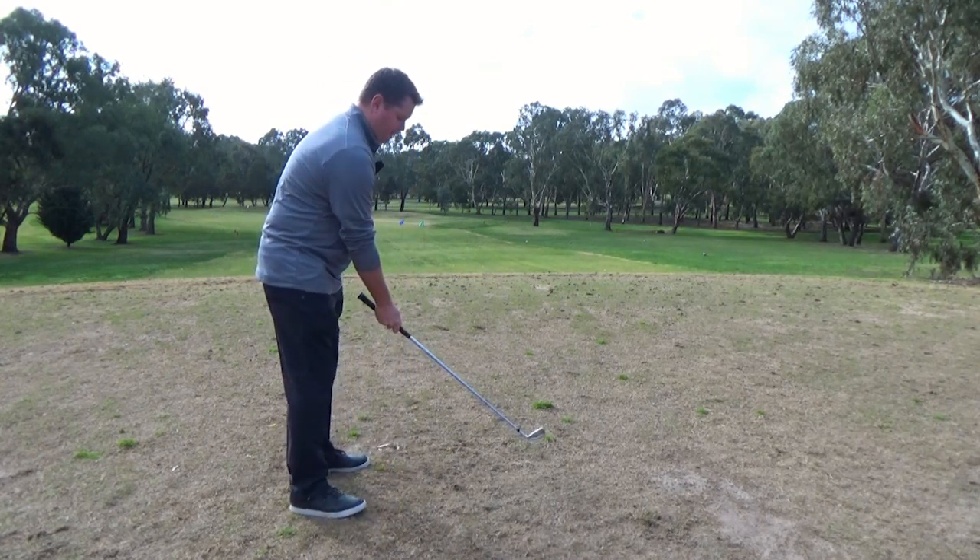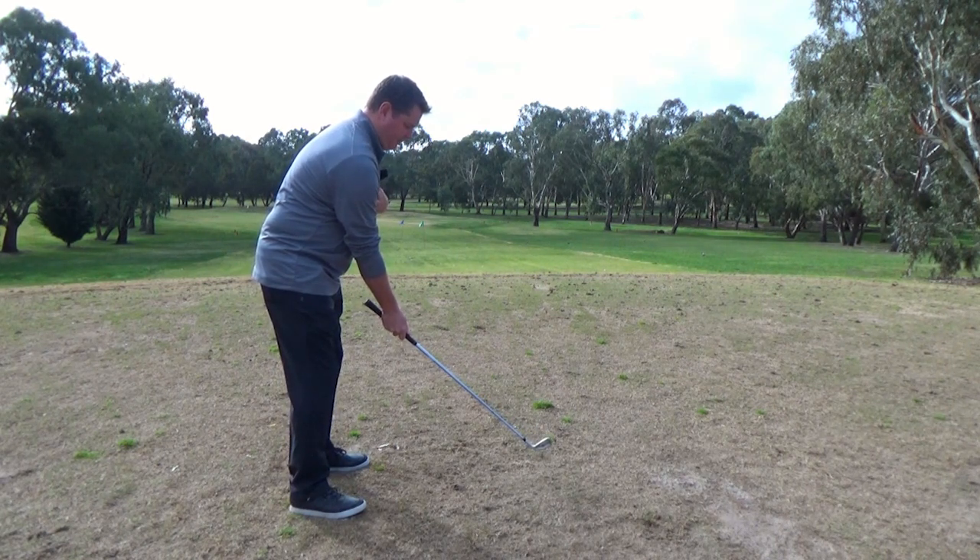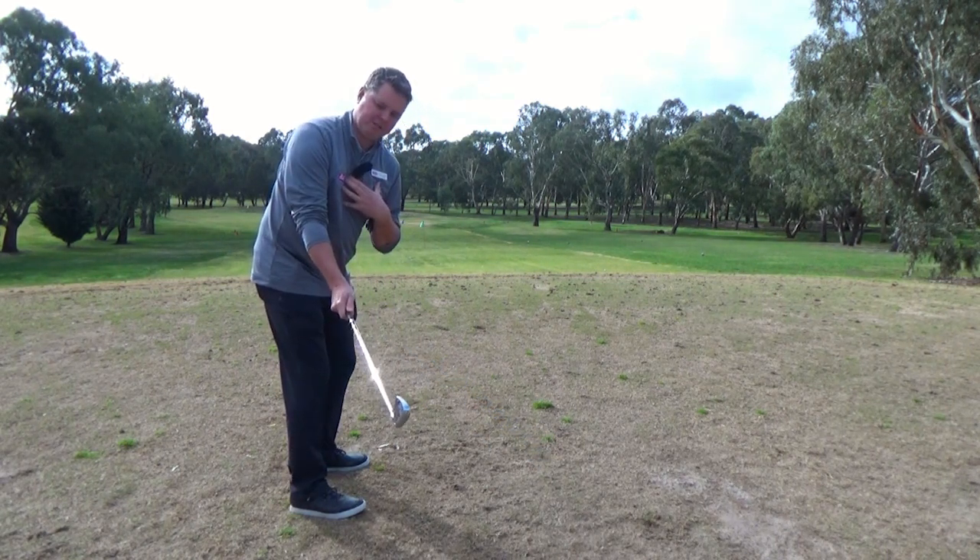So what we're trying to create with the takeaway is we want to let our left shoulder come across, and the club is going to stay nice and square.